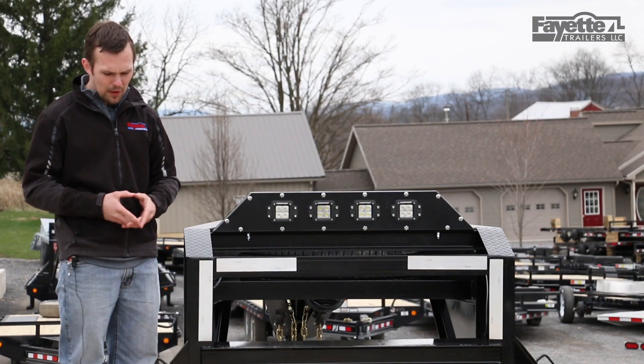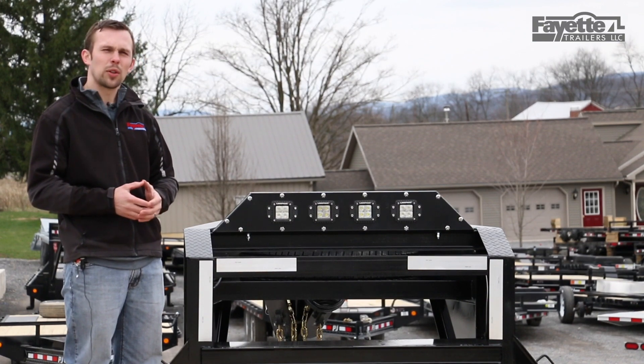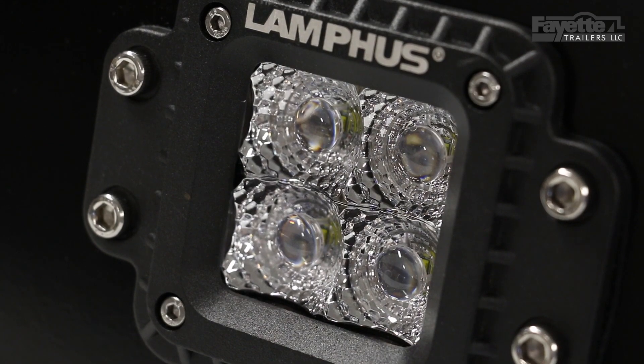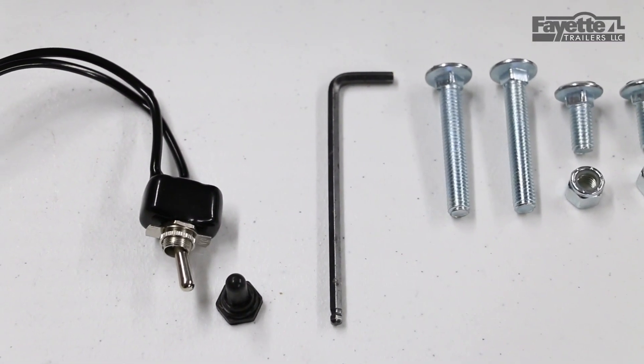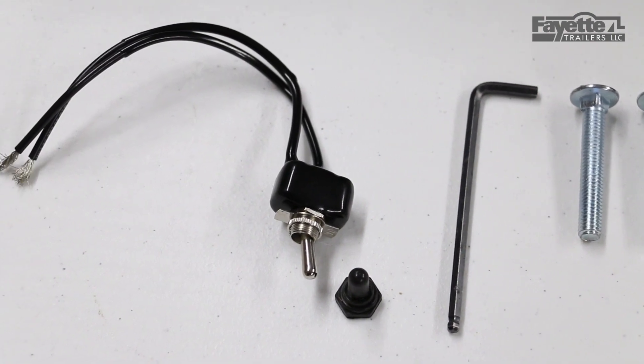Each light puts out 2,400 lumens. Combine all four together and you get 9,600 lumens of total output. We put two flood lights and two spotlights in each light bar to give you the maximum potential for both throw distance and spread.